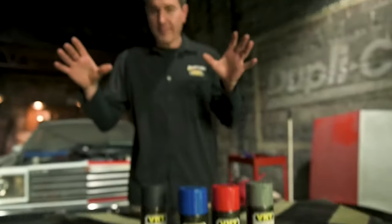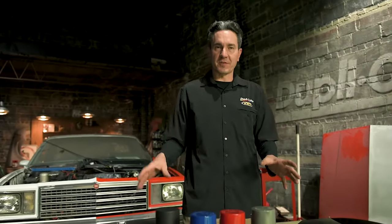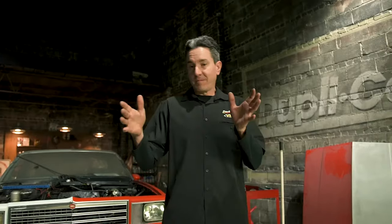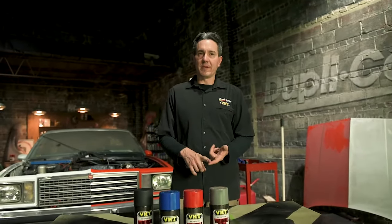These valve covers are all finished. They're good and dry. The heat gun did its job and the consistency of the wrinkle just looks amazing. We chose to go with black because it'll go well with our gray engine, but we also offer it in blue, red, and gray. And not only using this product under the hood, it's also going to work well in your vehicle — you can use it on dashboards, glove boxes, consoles, and trim as well.